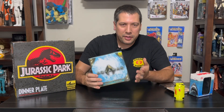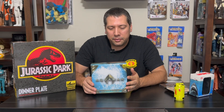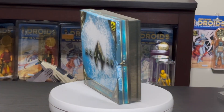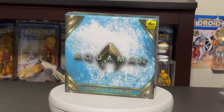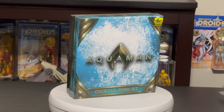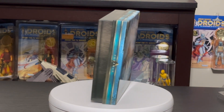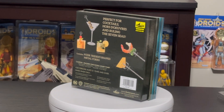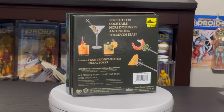Now we're going to take a look at some serving ware. This is the SDCC exclusive Aquaman Trident Fork Cocktail Set. On the box you get the Aquaman logo from the movie, and on the back you can see them being used — perfect for cocktails, shrimp, cheese, or whatever. As noted on the box, it's hand wash only; you definitely don't want to put these in the dishwasher.